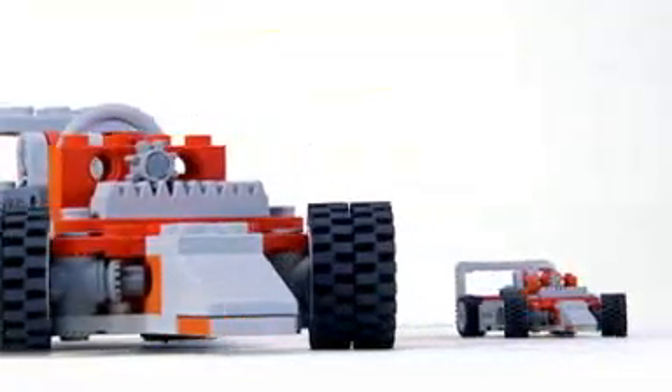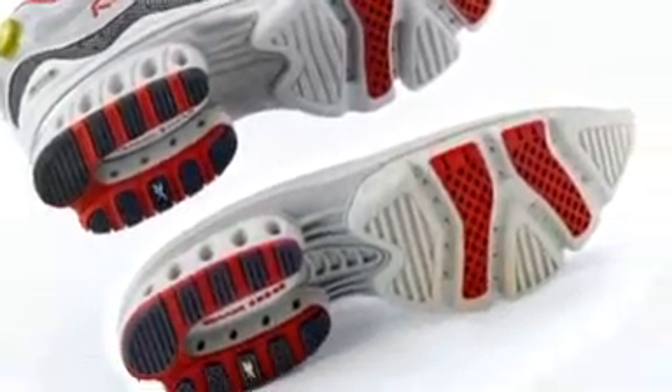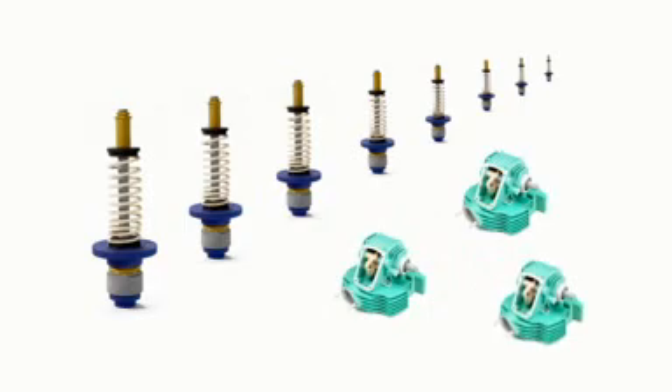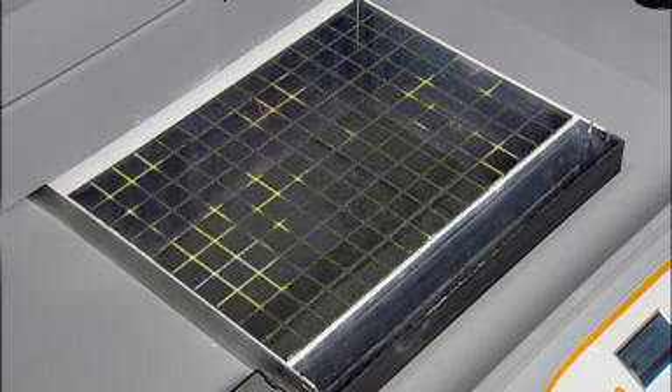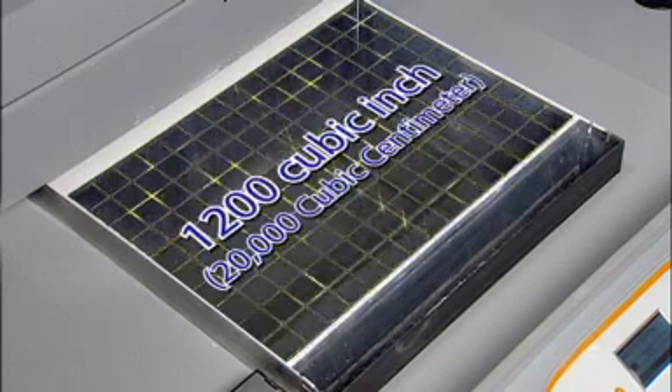Sometimes big just isn't big enough. Imagine printing out a very large prototype at full size, or having enough space to print multiple models at once. We responded to these needs by giving the ZPrinter 650 an impressive 1,200 cubic inch — nearly 20,000 cubic centimeter — print volume.